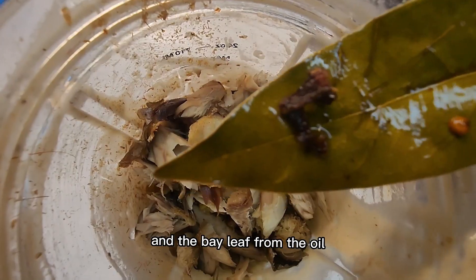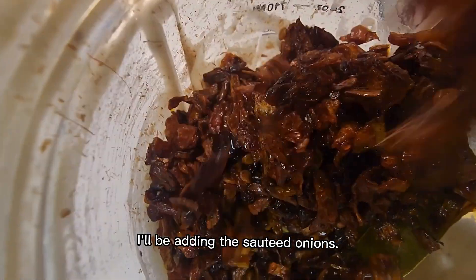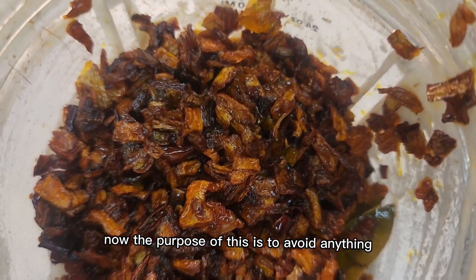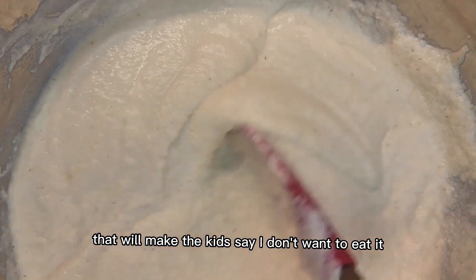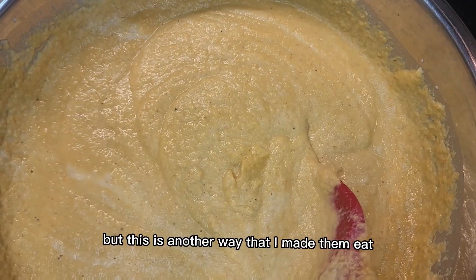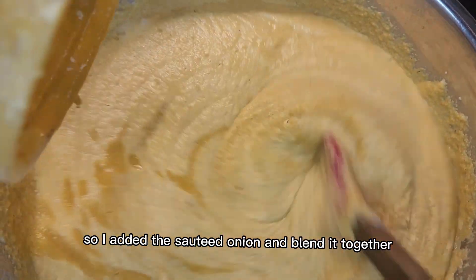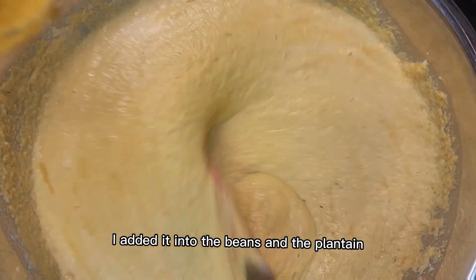Moving on — I added my mackerel, that is the smoked mackerel, and the bay leaf from the oil. I'll be adding the sautéed onions now. The purpose of this is to avoid anything that will make the kids say they don't want to eat it. They love moi moi, but this is another way to make them eat healthy and get the protein. I added the sautéed onion and blended it all together.